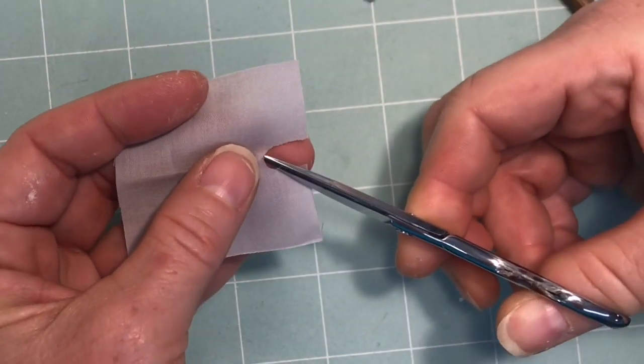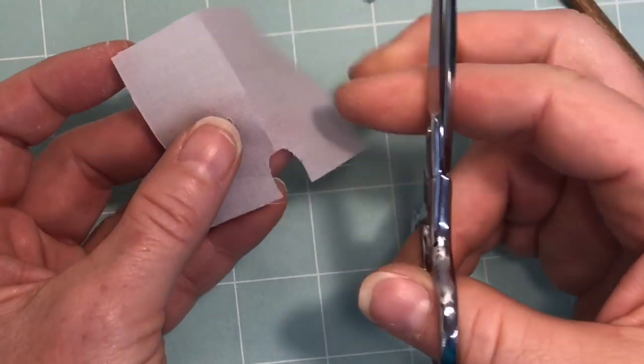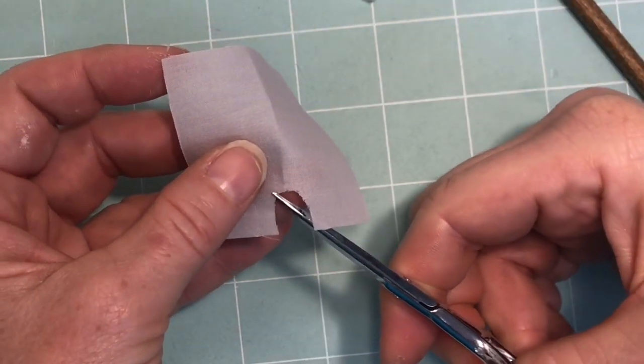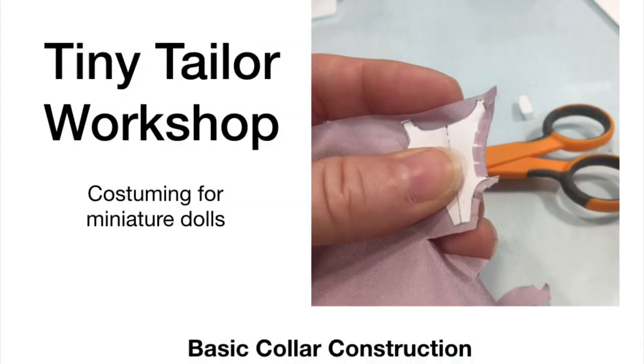Now grab your scissors and make the tiniest of cuts all the way around that U shape notch. We're making a finished neckline that's going to go up to the collar. For information on how to make the collar, there's a link in the description below.